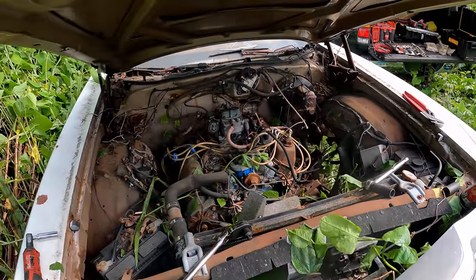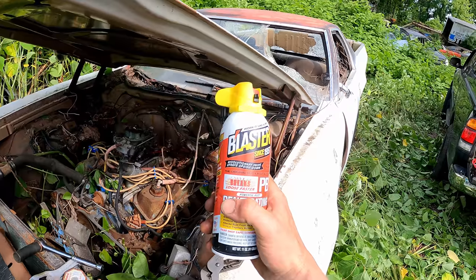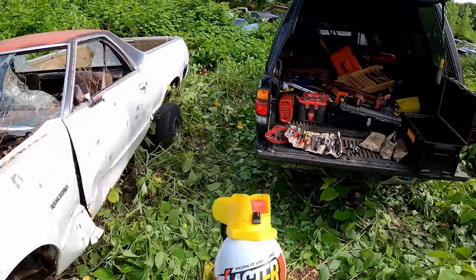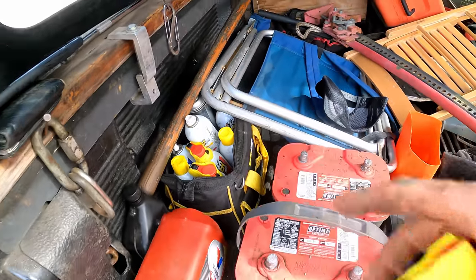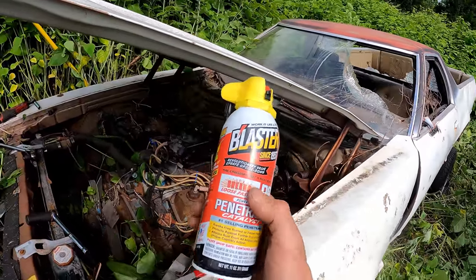The rust in this engine will hopefully be no match for PB Blaster — you guys already know this channel is sponsored by Blaster. Huge shout out to them because they've been supplying me with all the chemicals I need. Lately doing the diesels, been using a ton of starting fluid, and I especially love their new cans.